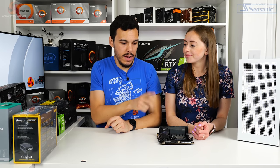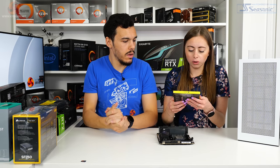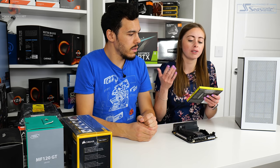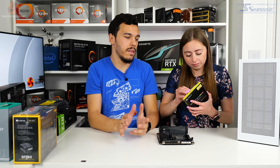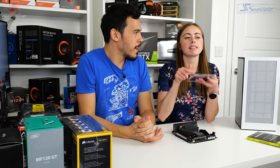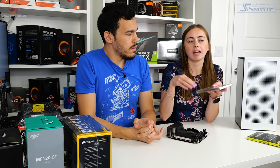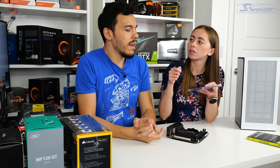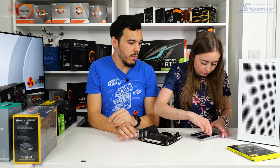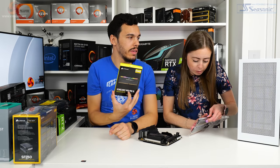Next up we've got our memory — this is really easy to install. This is RAM. This is the Corsair Vengeance RGB Pro SL High Performance DDR4, 2x16GB, so that equates to 32GB. This is 32GB of 3600MHz memory — good high-speed memory. 32GB will be plenty for gaming and for video editing. Really good memory from Corsair — check out our full in-detail review if you want more information.